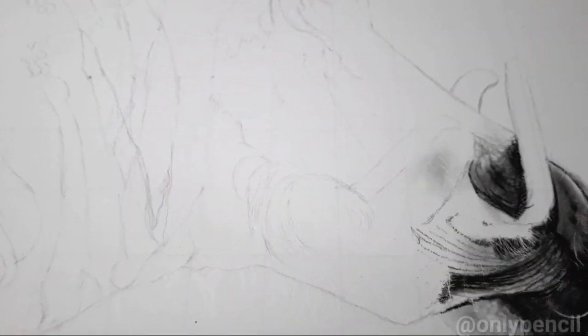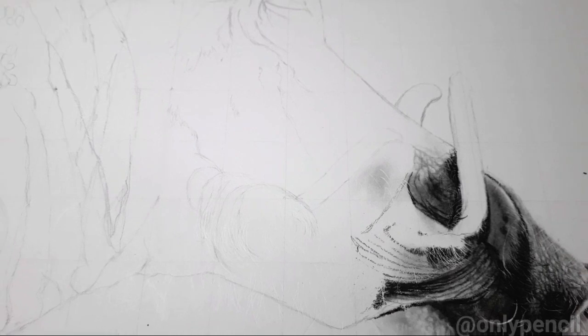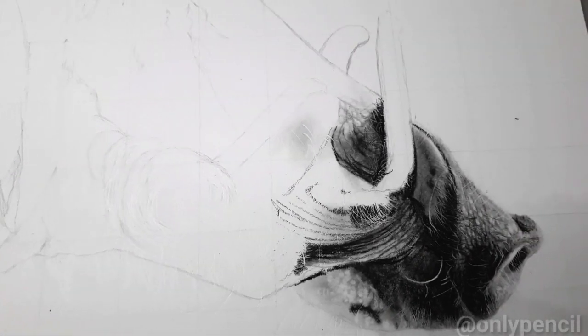Hey, how's it going everyone? I'm back with another video. At the moment I'm working on several drawings at once, and this is another one that I'm working on.